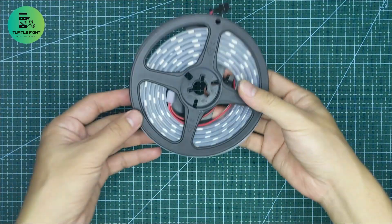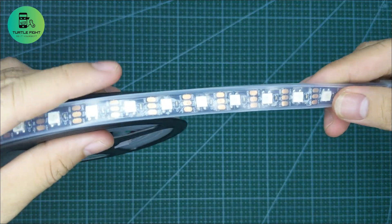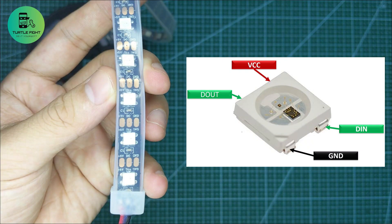I bought two meters of LED strip for $5. Why is it so expensive? This is a WS2812B LED. A special feature of this LED is that there is a driver IC in each LED, so just three wires can control 120 LEDs.